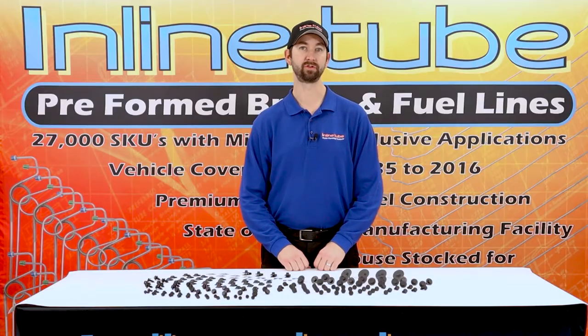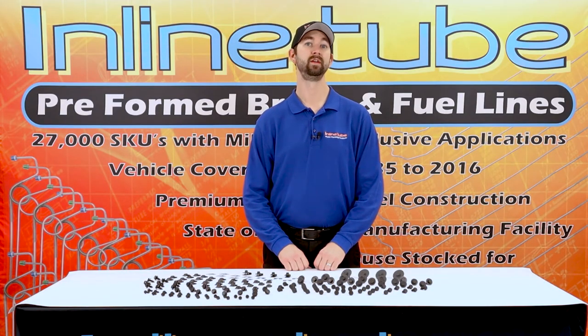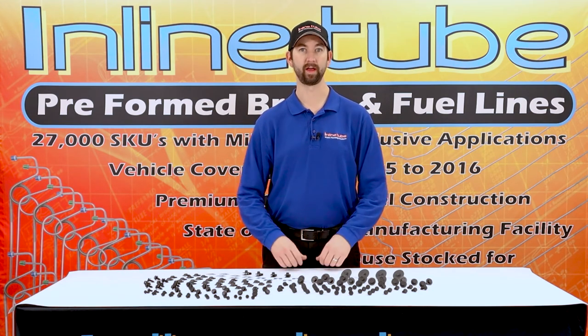We also carry the metric front end bolt kits on the website. See InlineTube.com for your application and we can help you get your front end rebuilt.